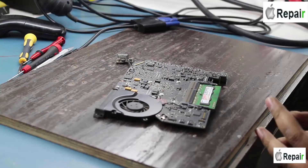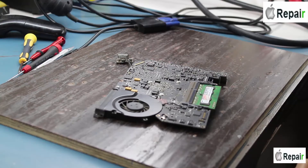Welcome to Laptex. My name is Nasser and you are watching a Laptex video. Today I received a A1278 motherboard and I'll show you the condition of this motherboard.